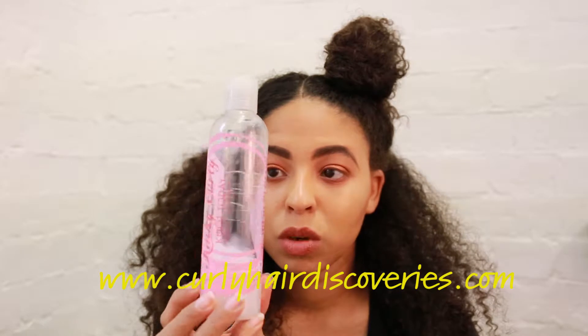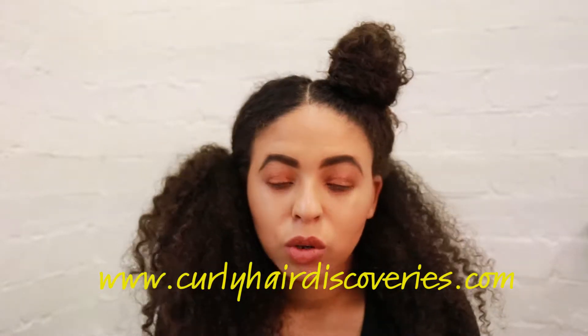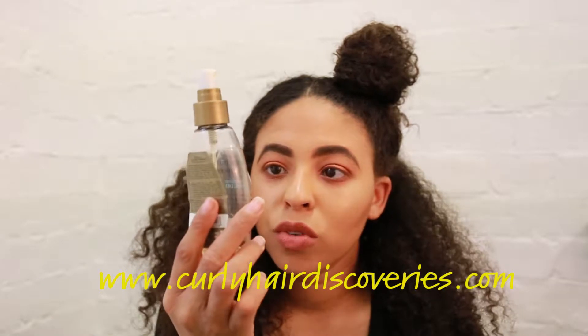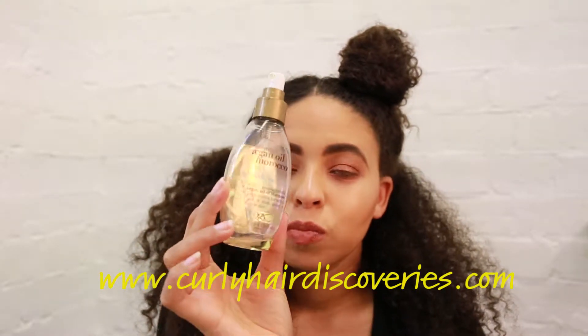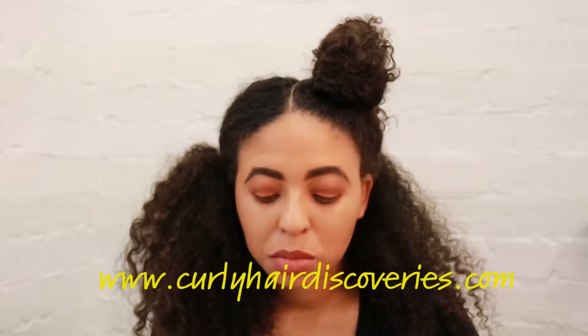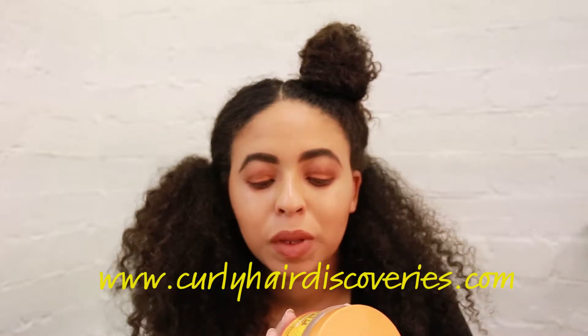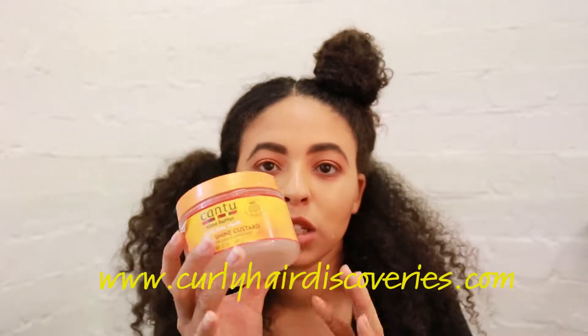The products I'll be using: the leave-in is the Kinky Curly leave-in. The oil is the Argan Oil of Morocco Weightless Reviving Dry Oil from OGX. And I'm going to use the Cantu Defining Shine Custard as the cream slash styler.